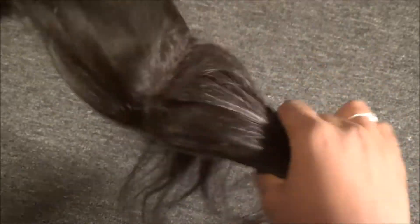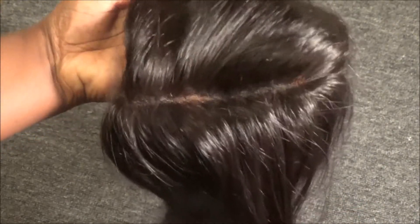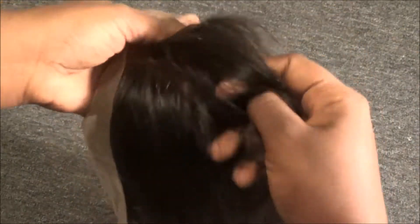This large frontal will allow me to create a large part, which is something I did not like about my last frontals — I could not make a large natural-looking part. This part is going to be ridiculously huge. I can't show you since it's not on the mannequin head, but I love how it looks and I'm so excited.